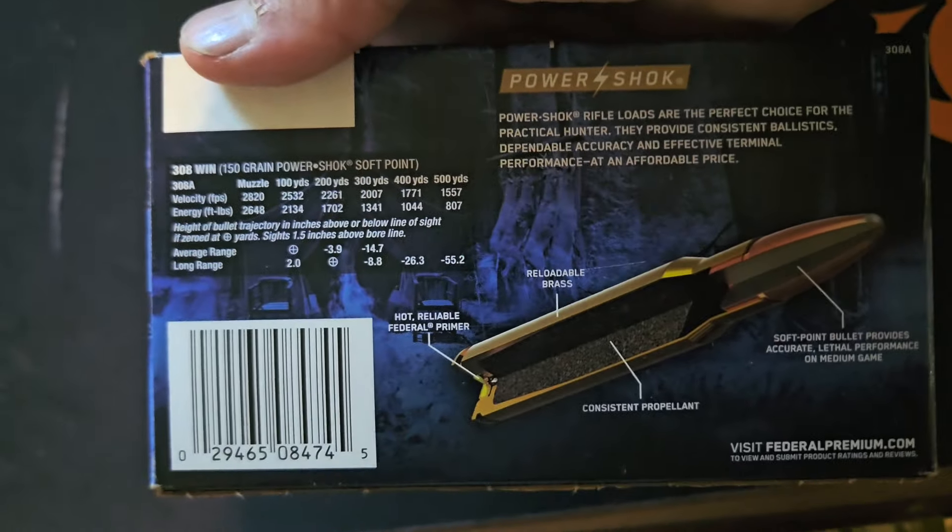Same stuff I tested at 100 yards. We're going to see how this standard cup-and-core soft point does at 300.